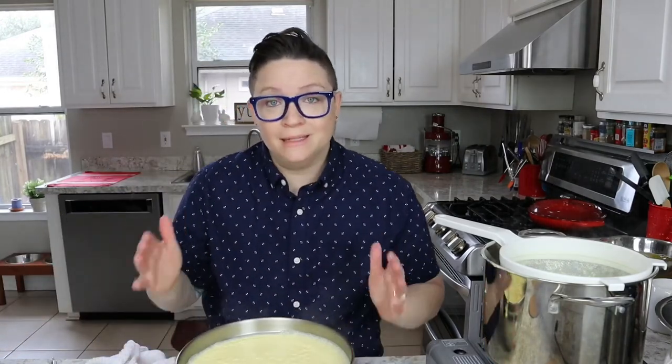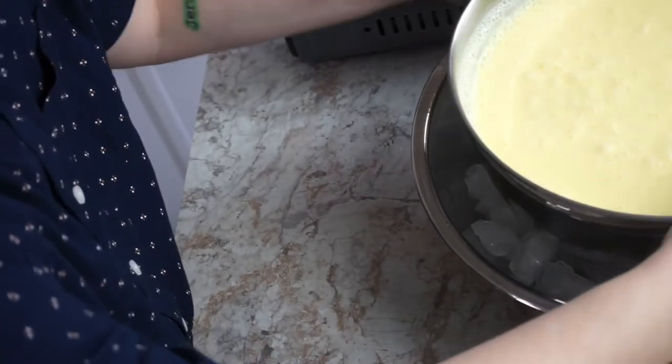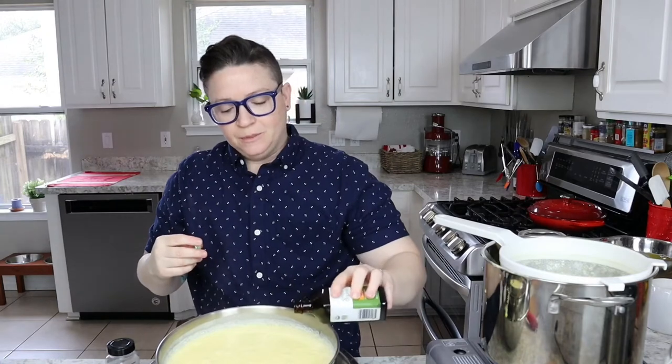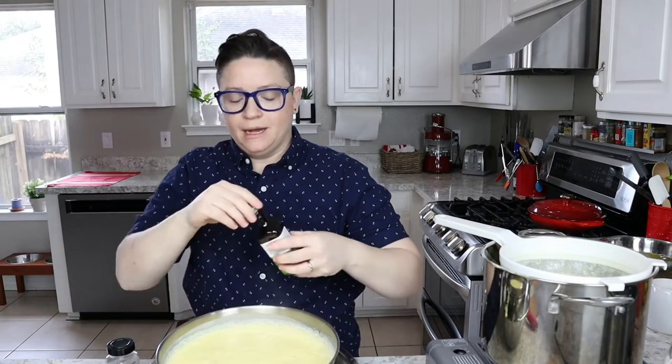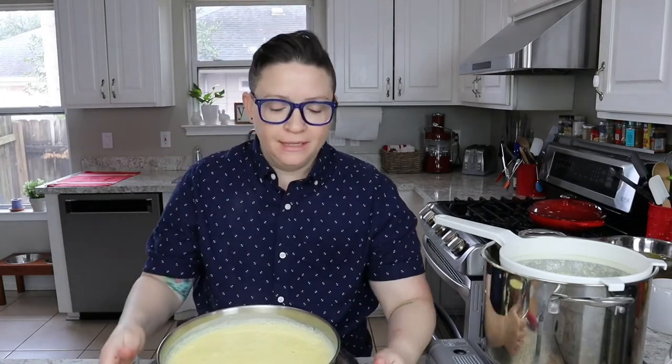Now we're gonna ice bath this and add our seasonings. Vanilla extract — a couple tablespoons — I'm just gonna eyeball it. Always put the vanilla in at the end, because otherwise it will make the anglaise turn a gray color.